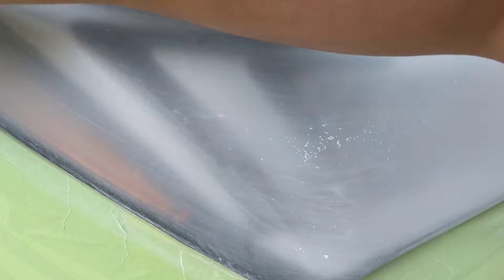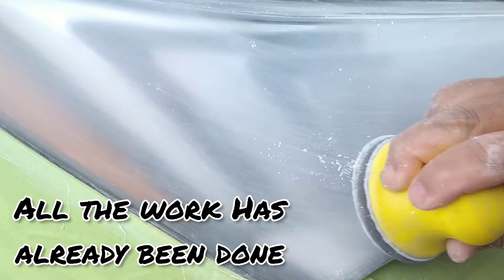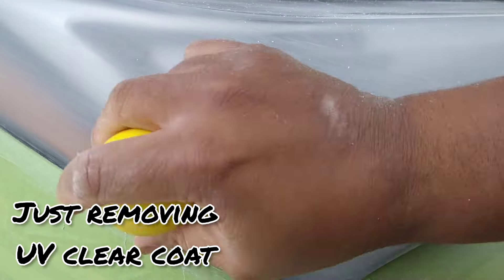Getting into some extensive hand sanding here with the P800 — this is a very important part. When you are removing the clear coat, it's more about finesse. You're doing the same process as any other restoration, but much lighter. You're just removing the fresh UV clear coat and reapplying. All the original work has already been done. Right now it's about 99% gone.